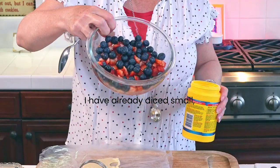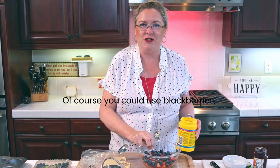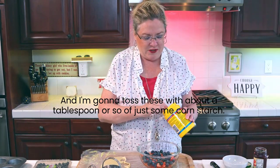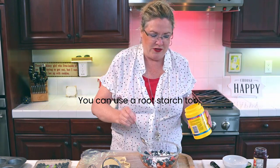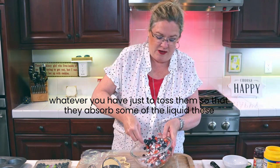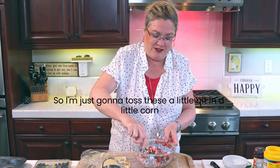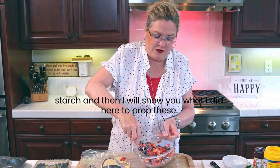I have already diced some strawberries and some blueberries. Of course you could use blackberries, raspberries, whatever you have. I'm going to toss these with about a tablespoon or so of cornstarch - you can use arrowroot starch too - just to toss them so that they absorb some of the liquid these will throw off.